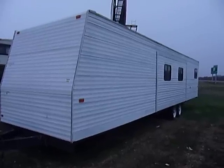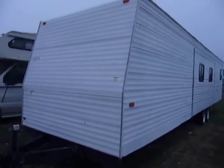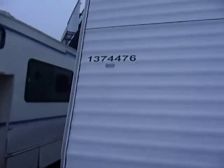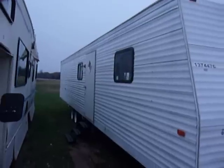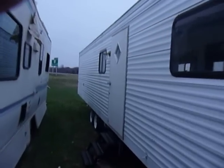This is the 8x40 ADA with the 12-foot electric slide-out. It's a 50-amp all-electric unit, barcode number 1374476. Josh, I'm standing out in the rain taking pictures of this trailer for you. Just hang on a minute — we're going to go inside.